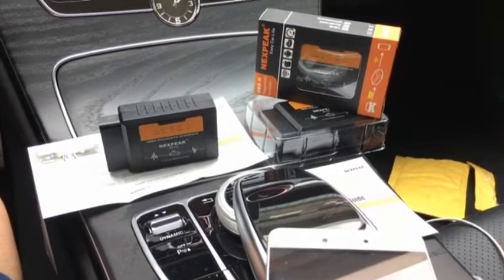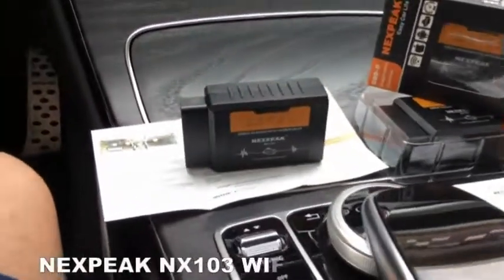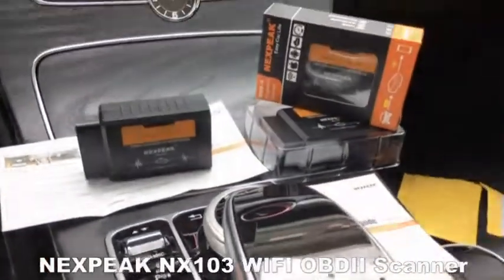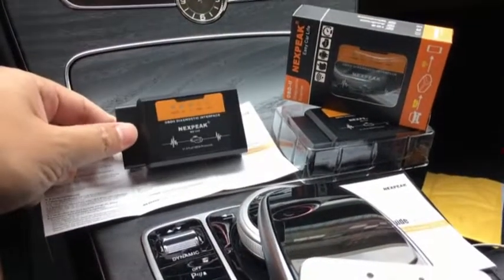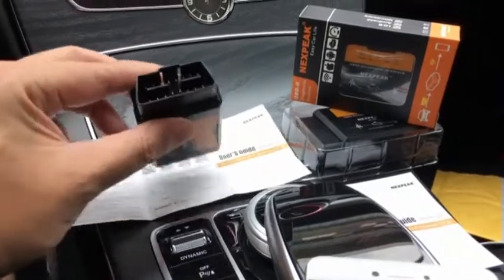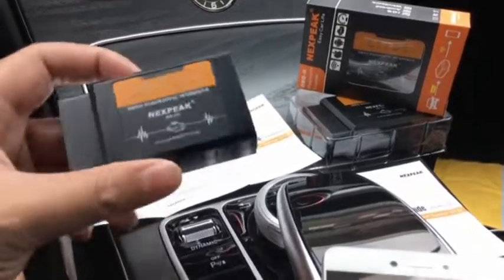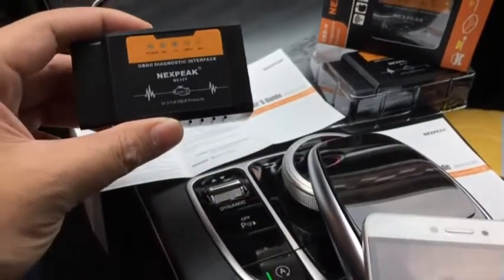Hello guys, this is Jeffrey. I'm going to show you the NX103 OBD2 Car Diagnosis Scanner. This is a scanner using Wi-Fi technology that communicates via iPhone and Android. This little device can check engine-related issues and display parameters in real time.